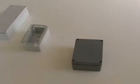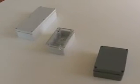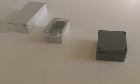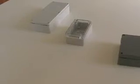Bud's series with the recessed lid is the PNR series. Both the PN and PNR series have wall mounting capability with holes in the base and the cover outside the sealed area to prevent ruining the protection.